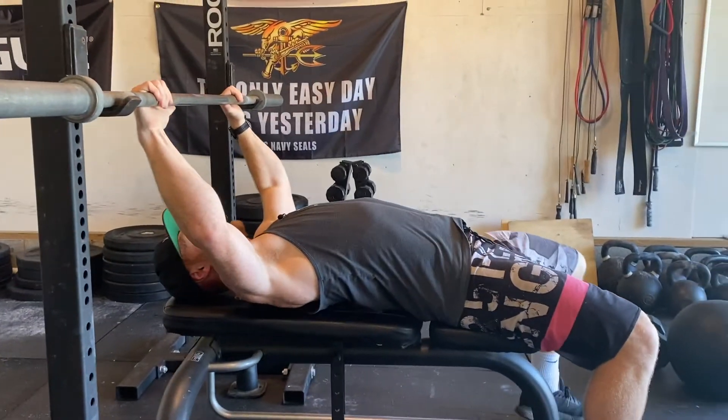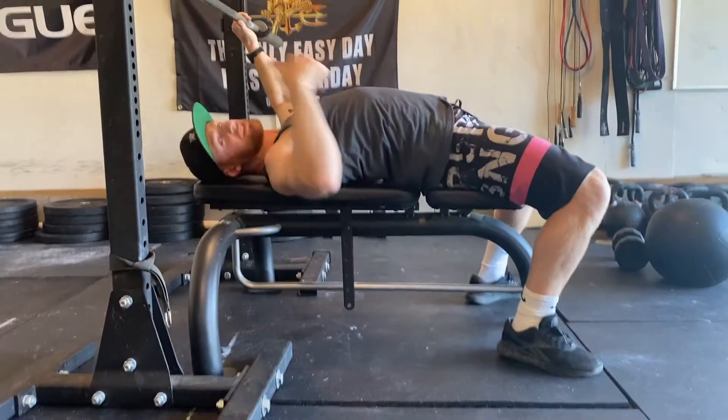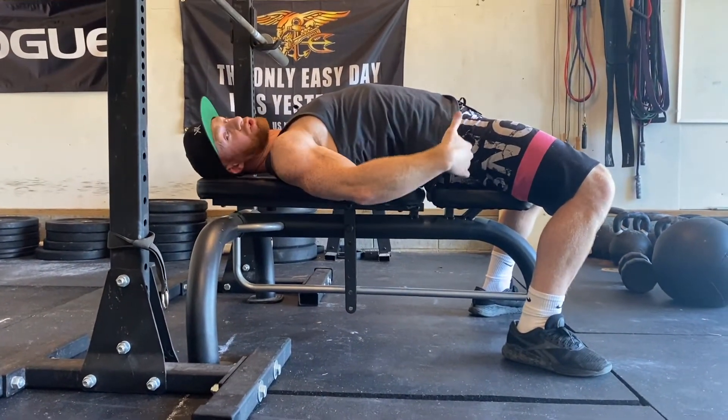As soon as you get your hands set up, you need to get your legs back as far as you can. That way whenever you drive, you've got your glutes squeezed.